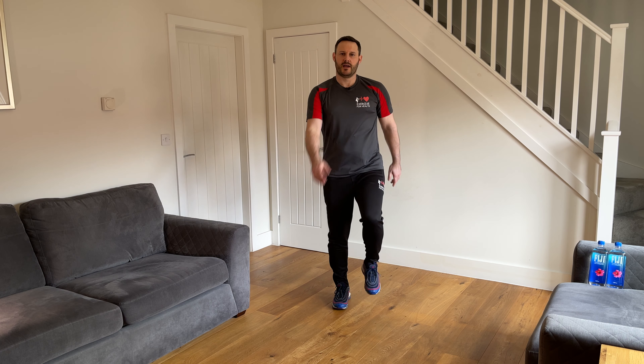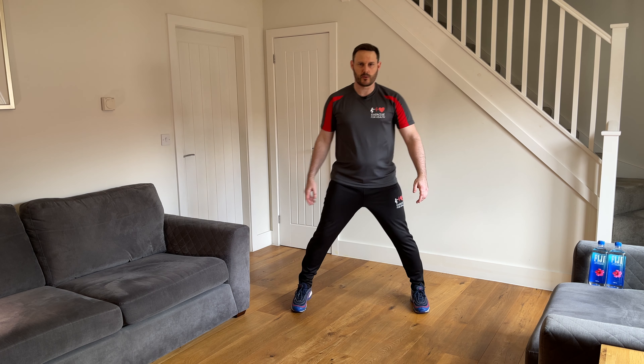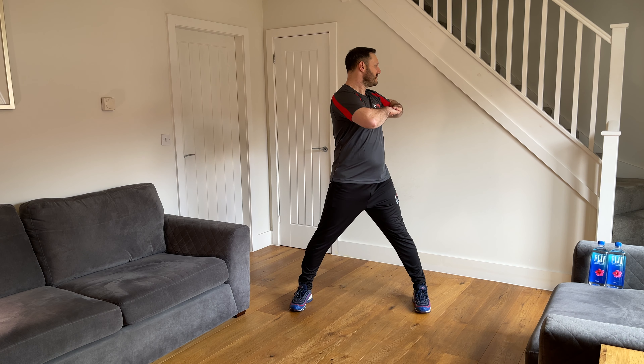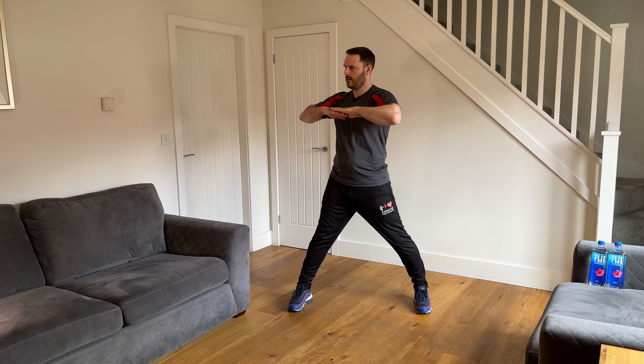You should be starting to breathe a little bit faster now compared to before we started. Let's bring the feet down to a standstill again, take them out a little bit wider, hands in front of the chest, and twist the shoulders to rotate the spine. Turn and face one way, come back through the middle, then twist and face the other way. Then come back to the center, bring the feet back in, and back into a walk.